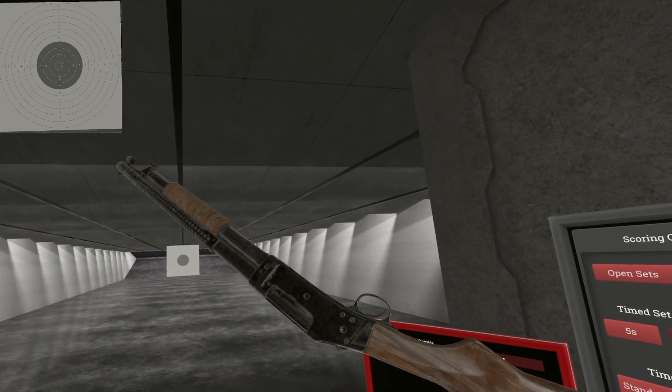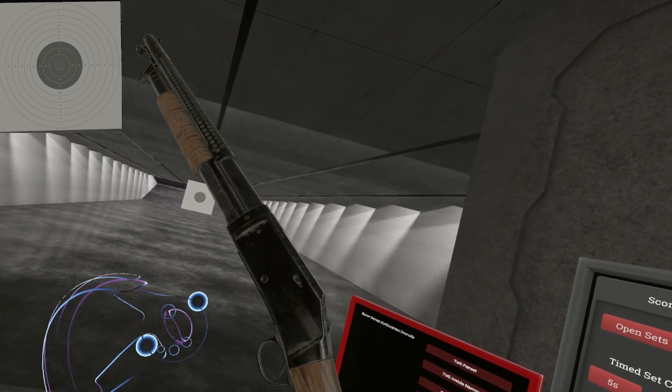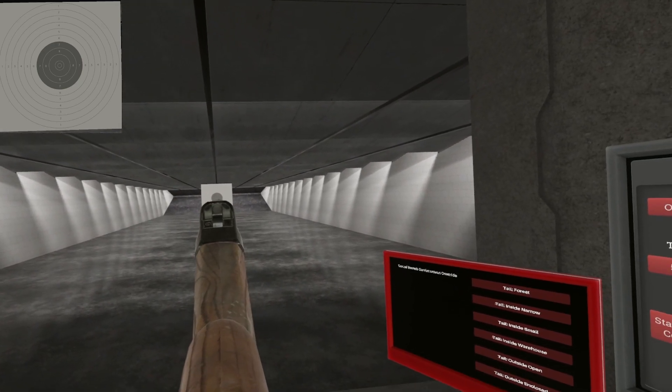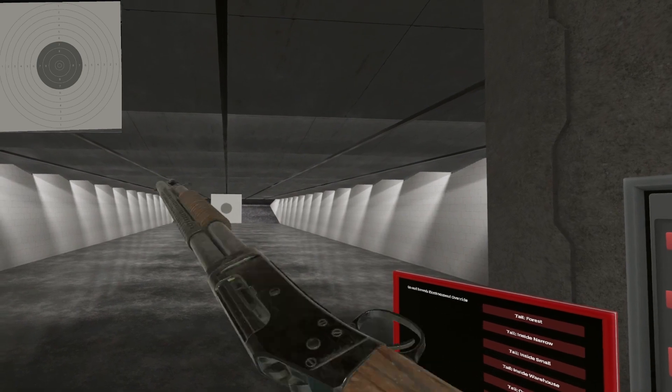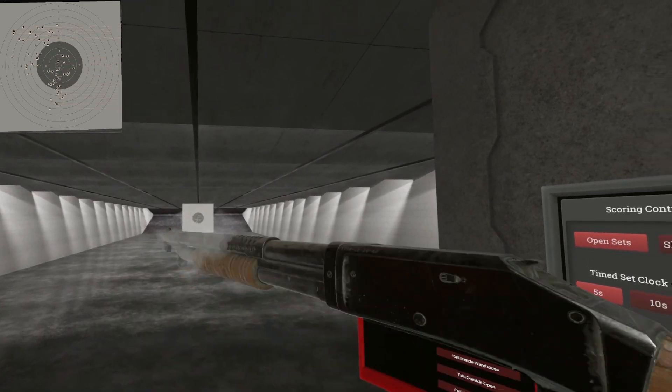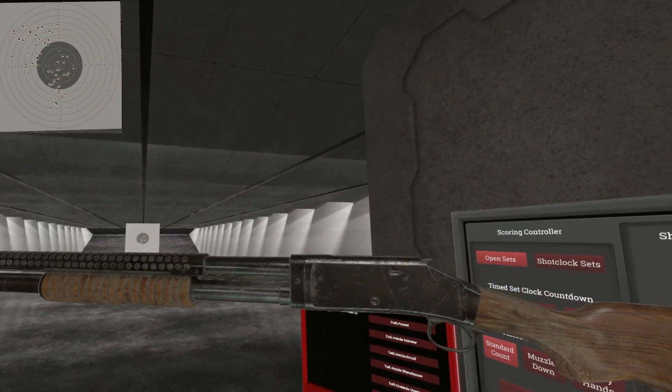There you have it — the 1897 Trench Gun. Easy to load through the bottom, and you can slam fire it. It's got a half-decent sight on it. Till next time, I'll see ya. Ha ha ha ha. Weird.